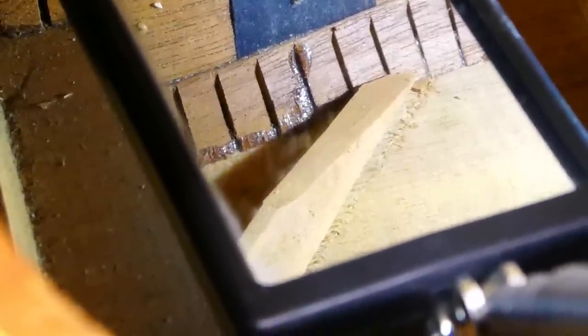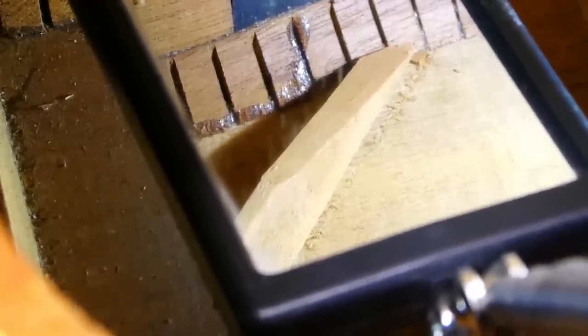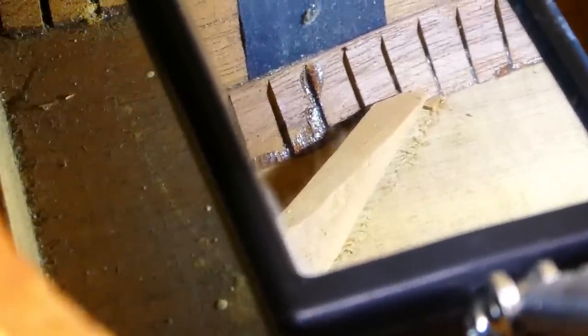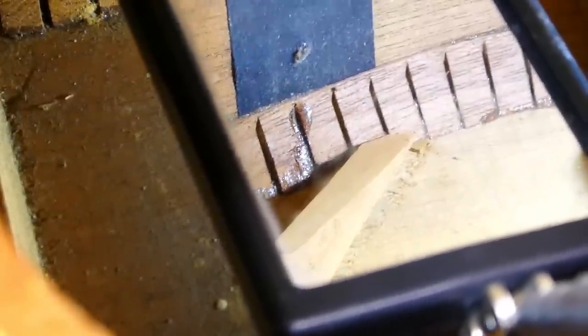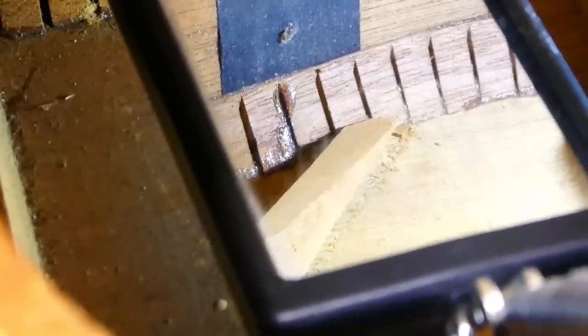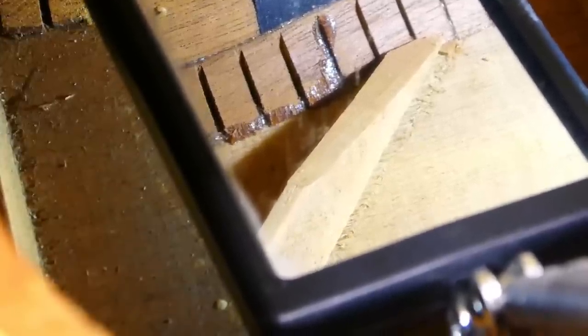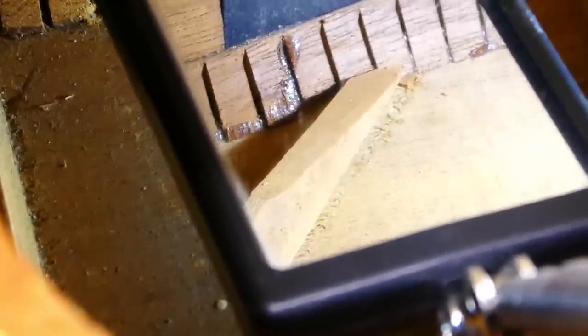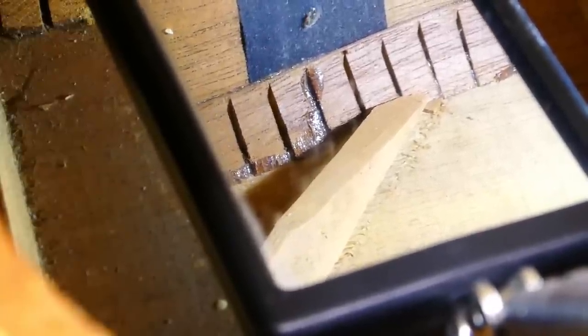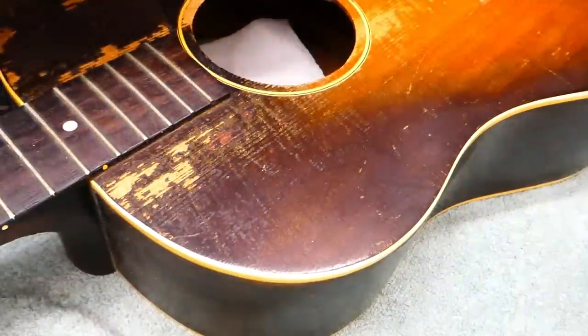There are thousands of guitars out there that might have a back brace or two that are loose at the ends and people don't even notice — go for years and years. It's a little different story when we're dealing with top braces, like the end of this X-brace. The analogy is like having a diving board that isn't properly attached to the deck of the pool — you lose the bounce, there's no power. Sooner or later more of it comes loose, so then you've got serious structural problems.